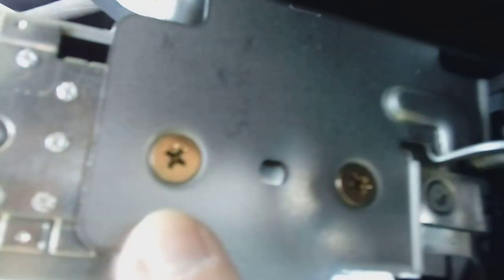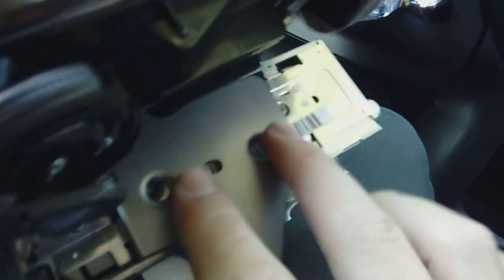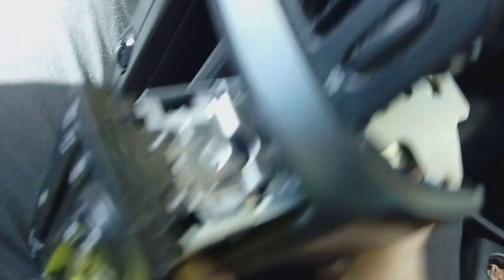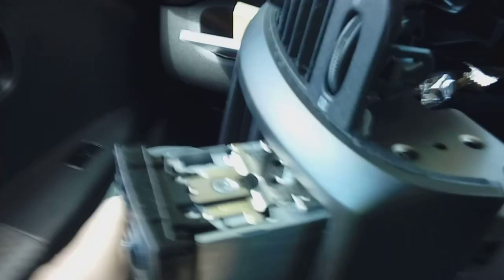What you're looking for now is getting at these two screws — the brass ones, the gold ones — one here and one here. Remove both of those from each side. With both screws removed and put safely to one side, push the radio forward and it comes out. Your radio comes out leaving you a nice hole.